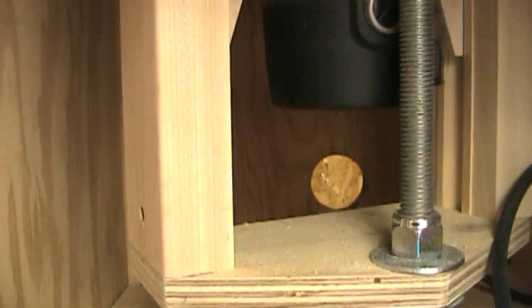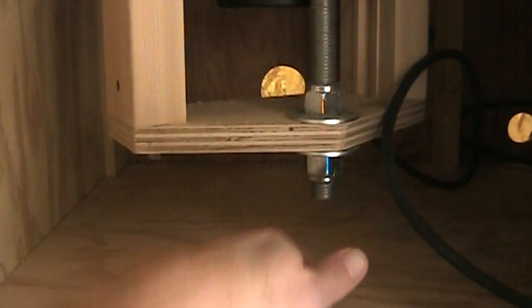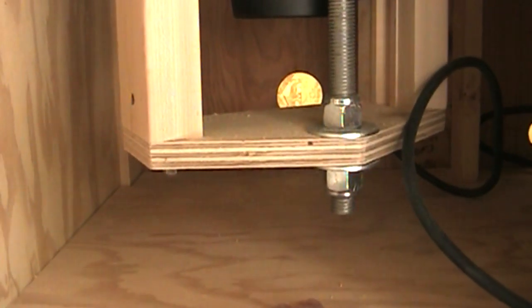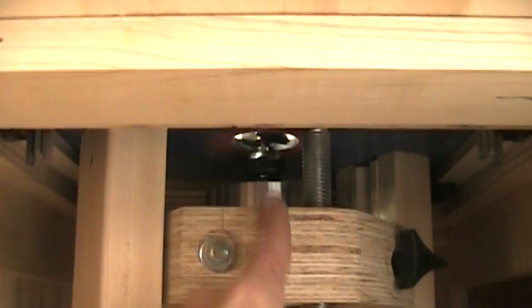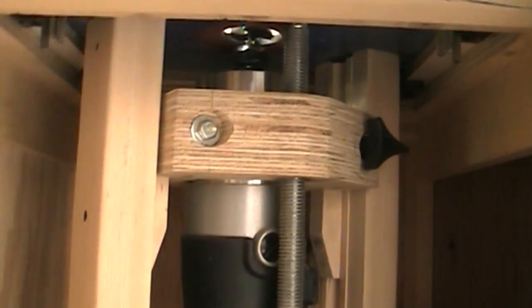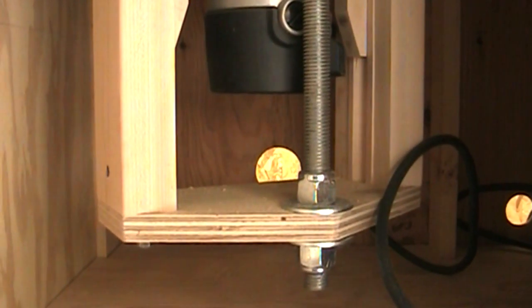Maybe the hole is too high up and should be closer to the base so the sawdust would funnel toward it. Or maybe the port should be closer to the top, right where the dust starts to come in. I'm not sure if it would help if the door was open while extracting dust. But as far as I'm concerned, I'll use the one on the fence probably all the time. The one down here — not so much. I'll see you next time.